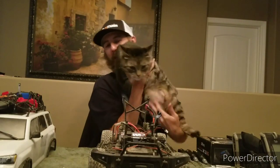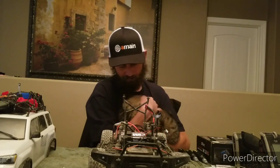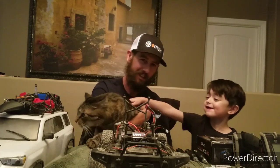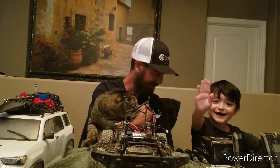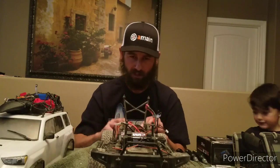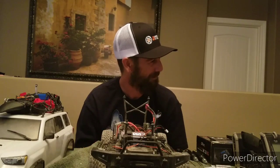Hey, Snickle Fritz! Come here buddy — look at you! This is my big boy Snickle Fritz, he's my best friend and he's always got to see what I'm up to. You'll see him in lots of videos. This is also my nephew Sebastian — say hi to everybody in the YouTube world! We're getting him into the RC thing too. That was the first video of Snickle Fritz being in it!